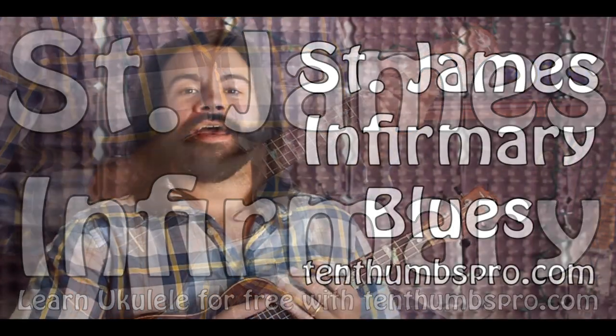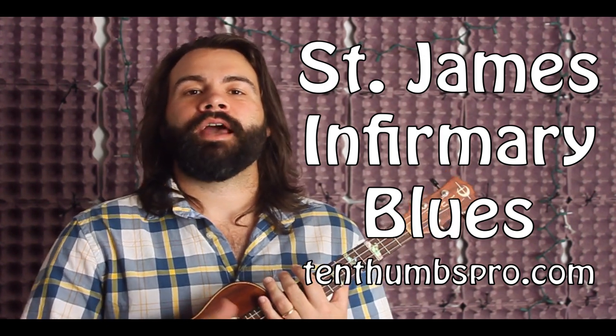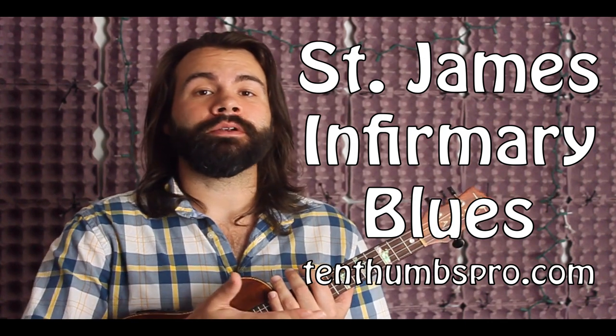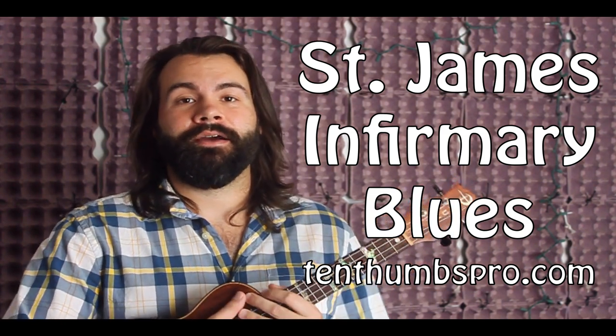Hey, what's up everybody, Tyler from 10thumbspro.com coming at you with another lesson. St. James Infirmary Blues — a blues standard, a classic, one of my favorite blues songs ever. Maybe you heard the White Stripes sing it, maybe you heard Devil Makes Three sing it, maybe you've never heard anyone sing it, maybe you've heard some old classic blues guys sing it. But today we're setting it up so you can sing it.